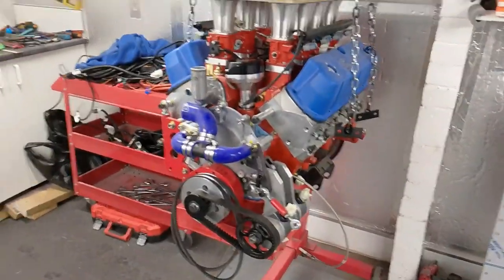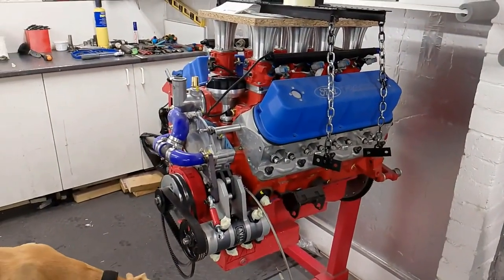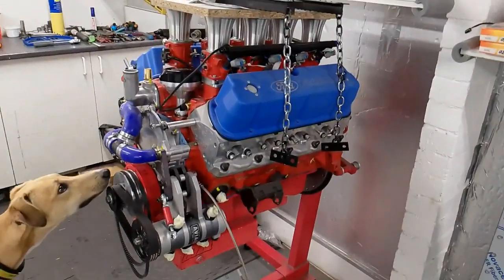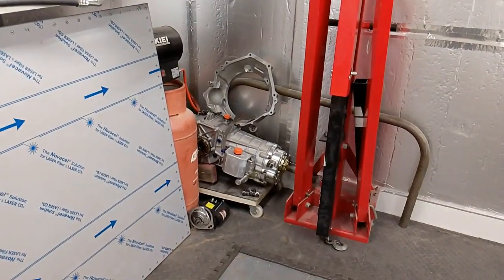There's the big beastie — the engine — that's now out. It's quite a big lump when you look at it like that but should be straightforward to put it all back together. Gearbox there.